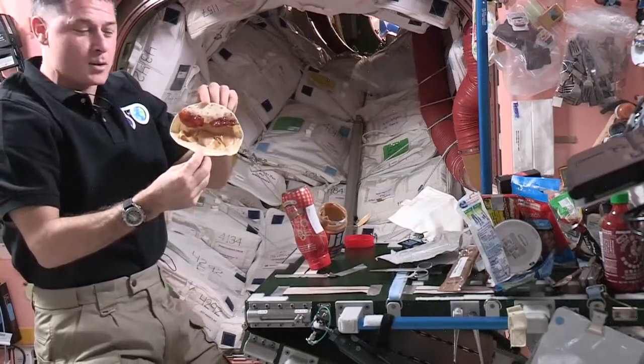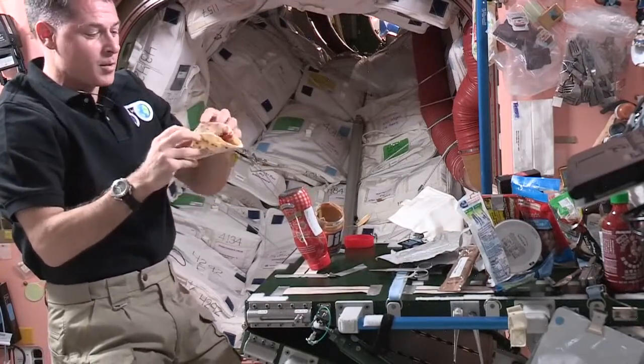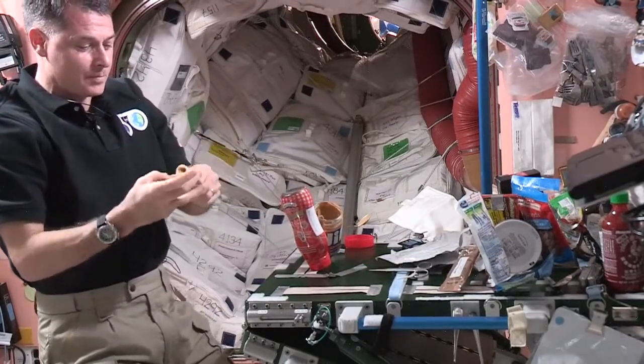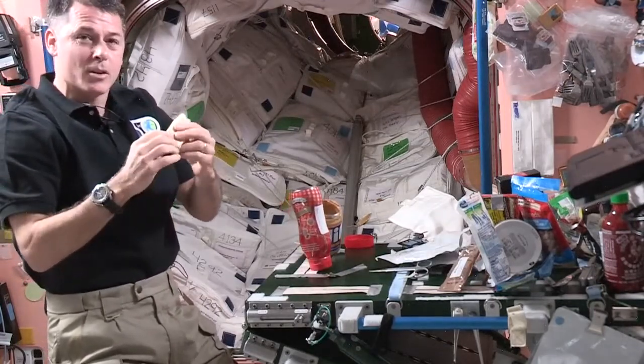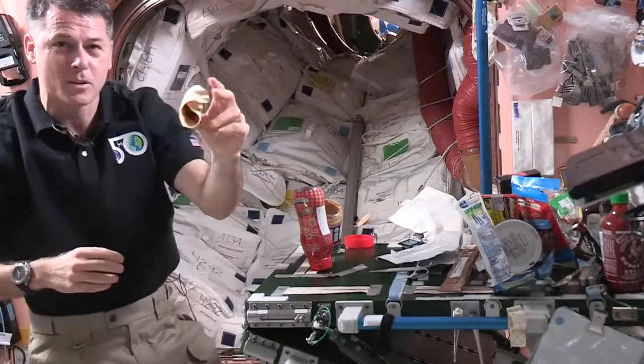So there's my peanut butter and jelly tortilla, or sandwich. From up here, I'll just kind of close it up and enjoy. See if you guys can enjoy it as it's coming to you.